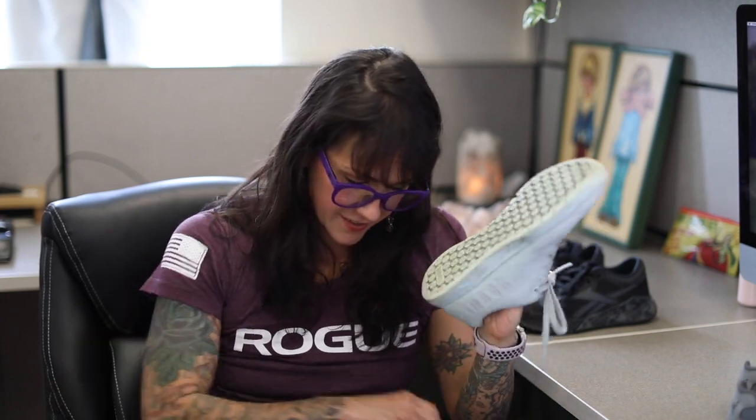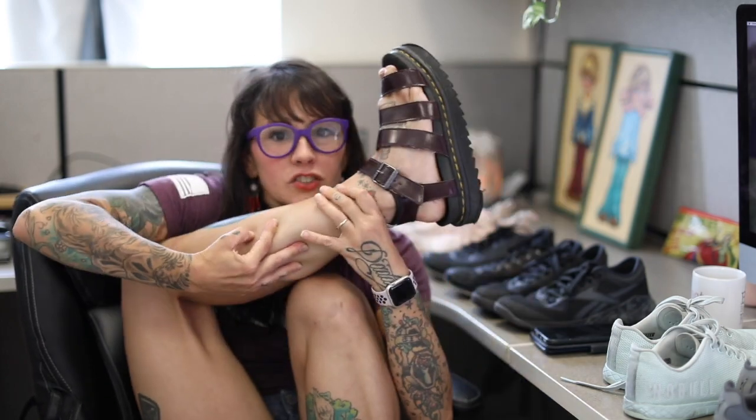Then I started wearing softer, cushier shoes and became a child of comfort. I wanted my foot to be comforted. But you look so cool in those — like a true CrossFitter. Yeah, super industrial.